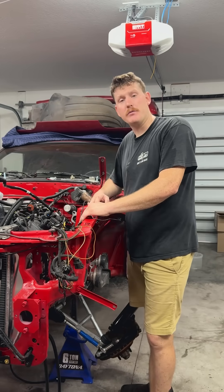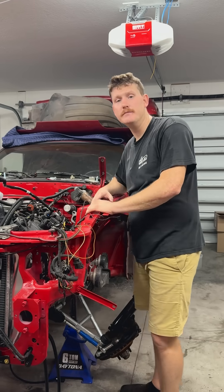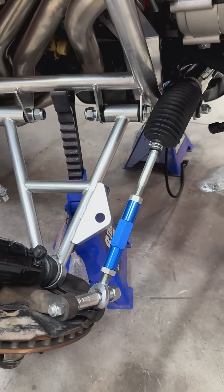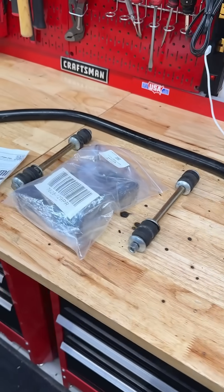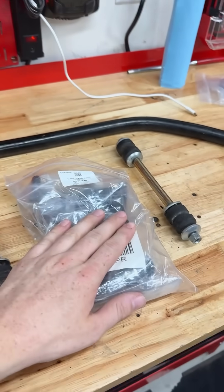Things I wish I knew before coyote swapping my Fox body, part three. If you want to run AC and a sway bar in your coyote swapped Fox body, you are going to have to convert over to a 99-04 sway bar and sway bar relocation kit.